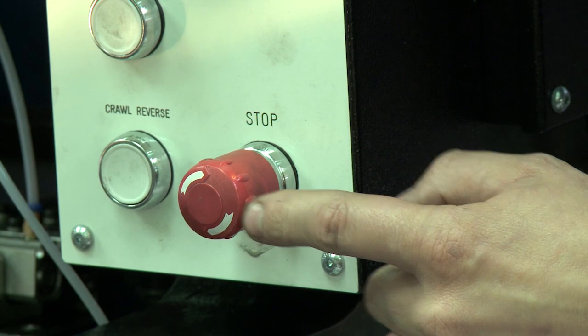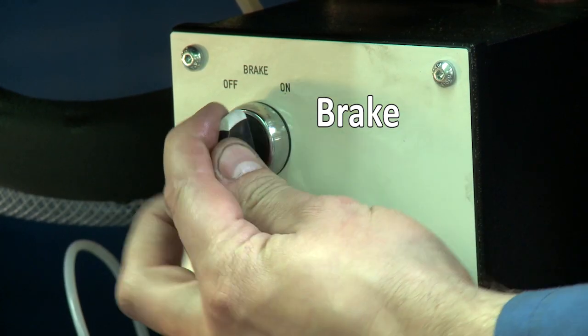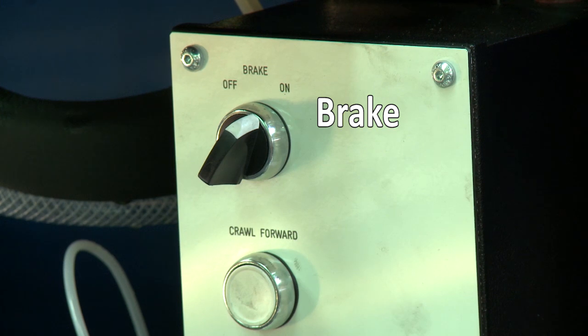Press the stop button in and switch the brake on to prevent any accidental movement of the press while the timing is being checked or set.